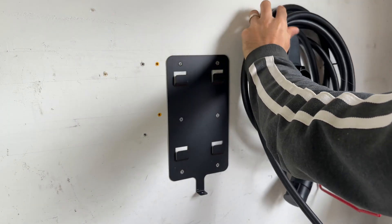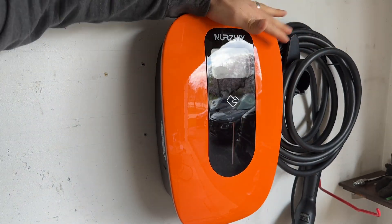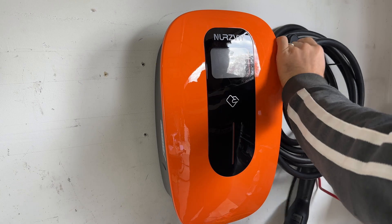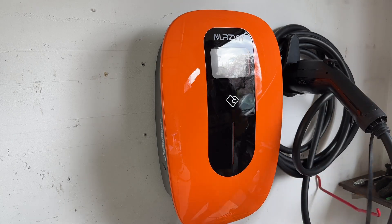The reason it can be installed in common areas and apartment buildings is because it's actually UL listed. I am very impressed that it is UL listed and compliant with the UL 2594 standards, which means it meets or exceeds strict safety regulations.